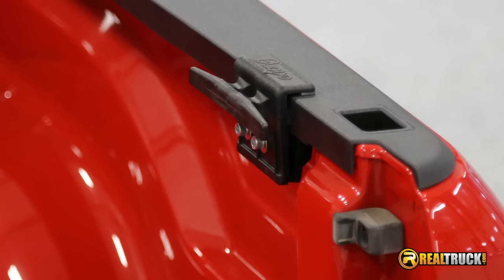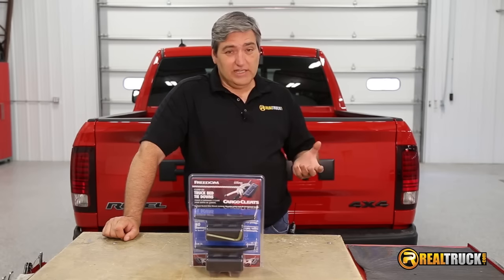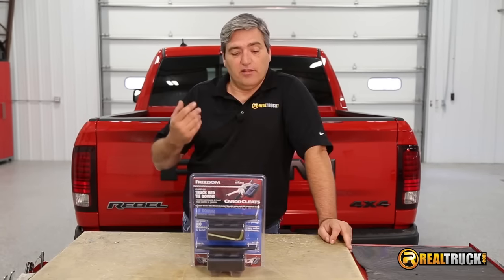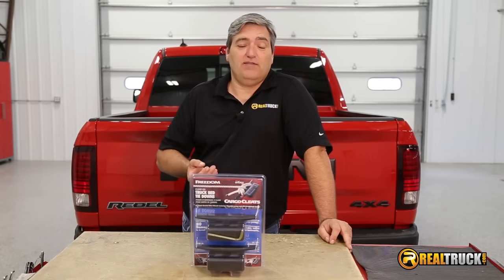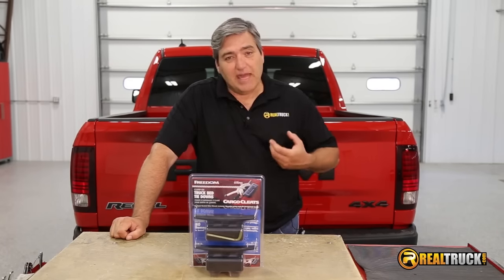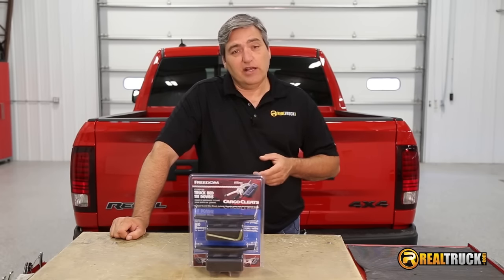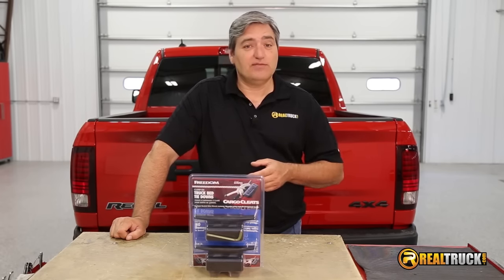They're no drill, no damage to your vehicle. You don't need to have any stake pocket holes because they just securely clamp onto the side of the truck. They're extra strong, hold up to 500 pounds. You can mount them anywhere along your bed rail, and they're made right here in the USA, backed by a limited lifetime warranty.